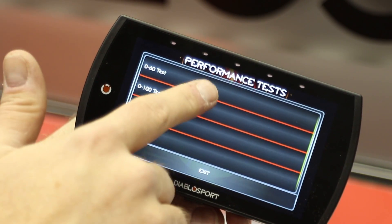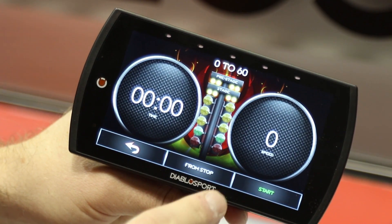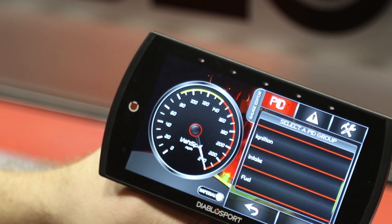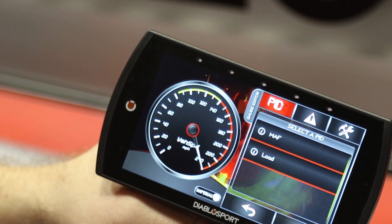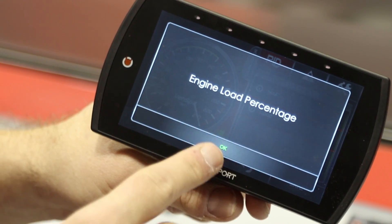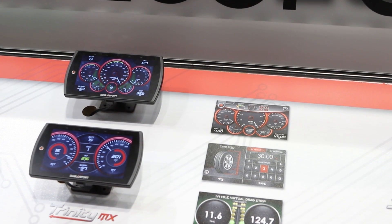When we say PIDs, what exactly does that mean? PIDs are the values and data that we can broadcast from the PCM — from your onboard computer. All SAE PIDs are available on the T2, and we also have a wealth of enhanced PIDs and data values you can monitor. Some have lengthy names, so we've included an information icon on the device so you can click to learn more. Monitored values include transmission temperature, boost, intake air inlet temperature, real-time speed, and more — it's comprehensive.